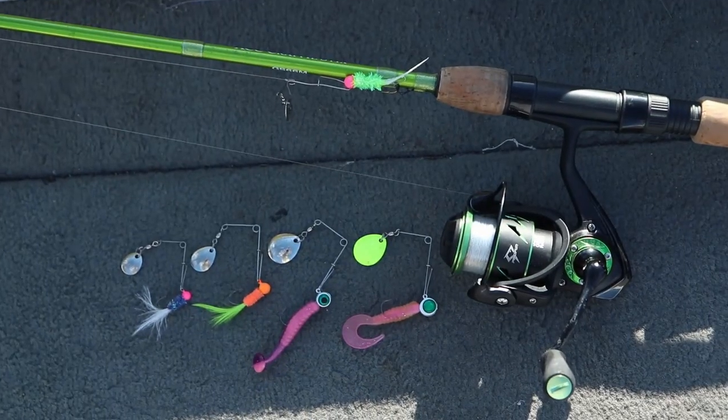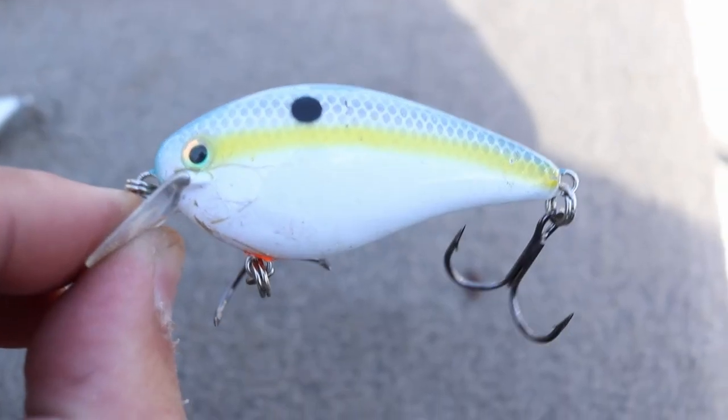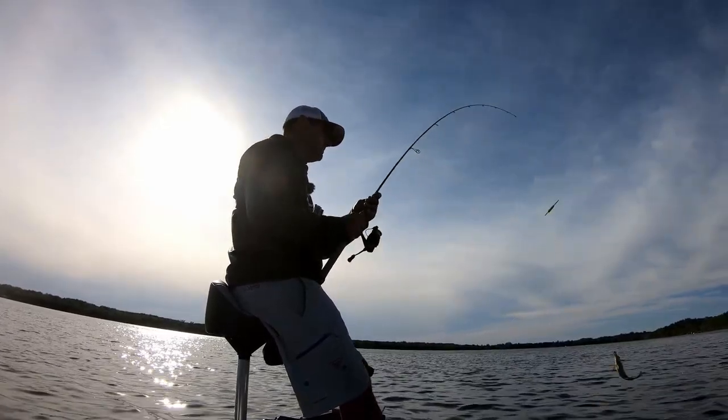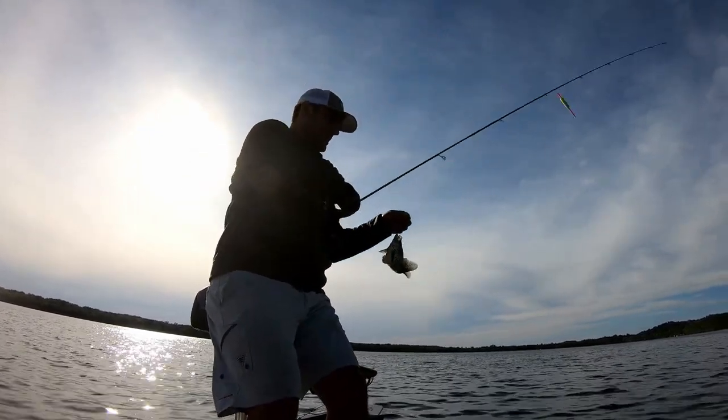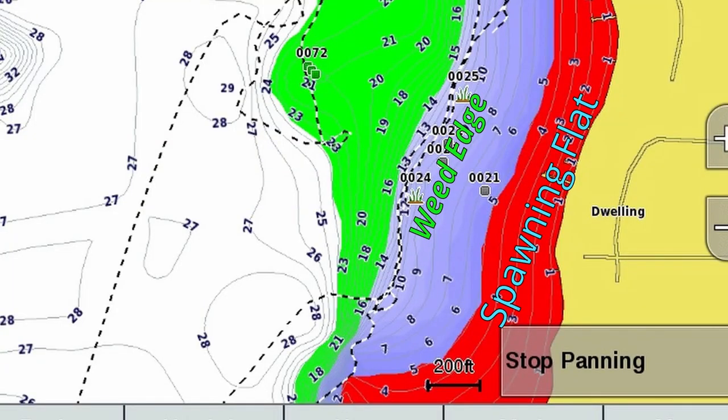For tactics on natural lakes during early summer, search baits work really well — any type of boot tail swim bait, curly tail swim bait, beetle spins, jerk baits, or crank baits. Cast over the top of weed beds or down the edge of fresh weed growth. Bobber and jig tactics do work, but you need to find a big school — typically at a pocket or a point in the weed bed where fish stage to ambush bait fish.